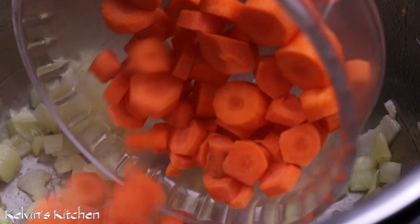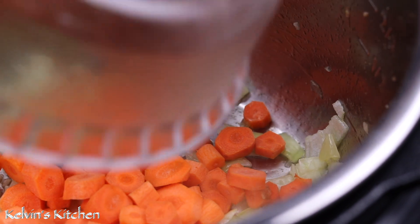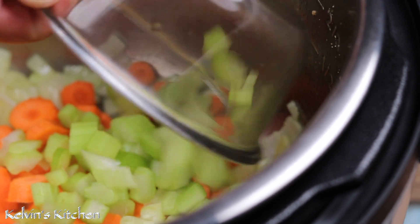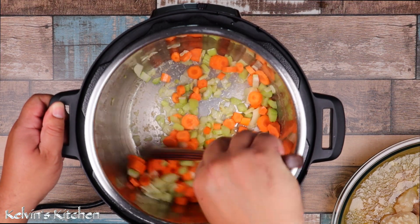Then add in two carrots cut into half an inch slices and one cup of diced celery. Sauté for a couple of minutes.